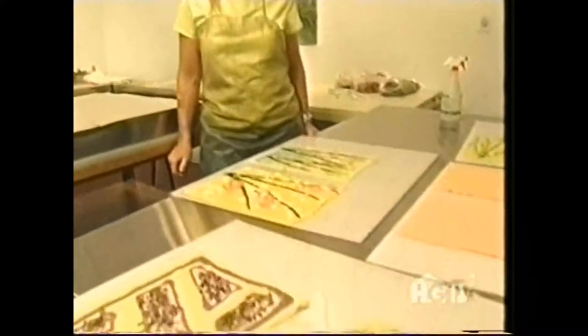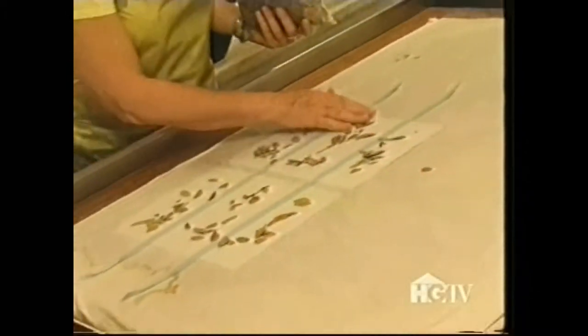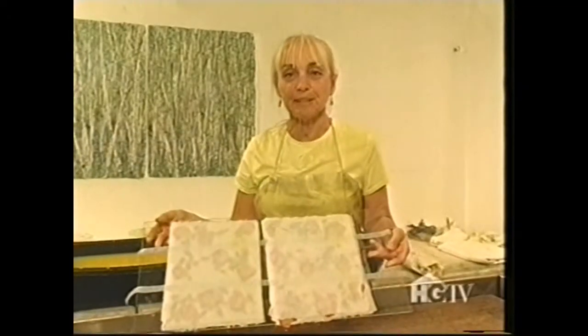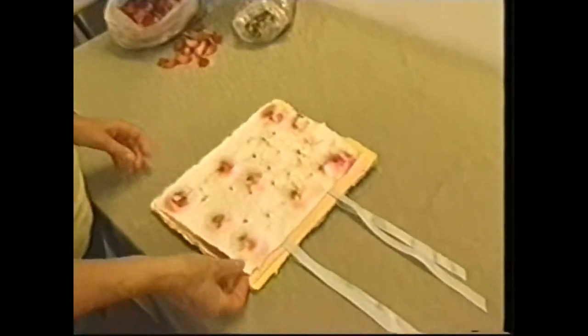I'm finished making the sheets. Now I'll make the cover. This is the completed cover for my booklet. I'm going to put my little booklet together. Here it is — it's done. It's beautiful.